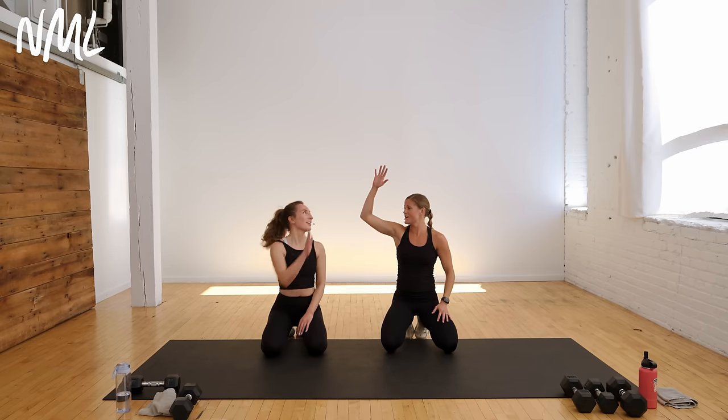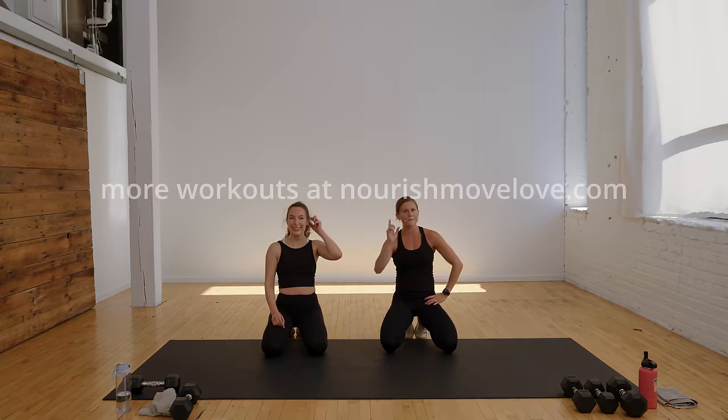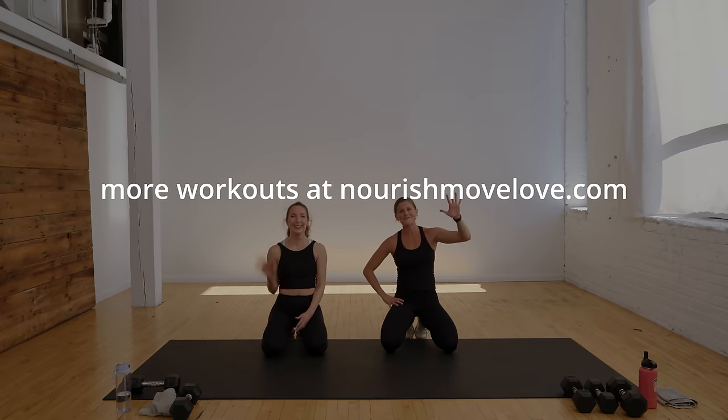Nice work, Rachel — standing core off the floor, 20 minutes done and out. Have a great day. If you liked that standing ab workout, please subscribe to my YouTube channel. The next workout in the Strong in 20 program is loaded for you here, or you can find the full Strong in 20 program in this playlist.